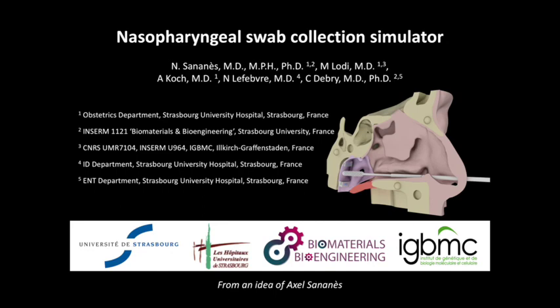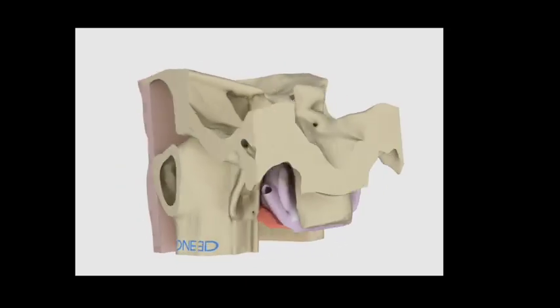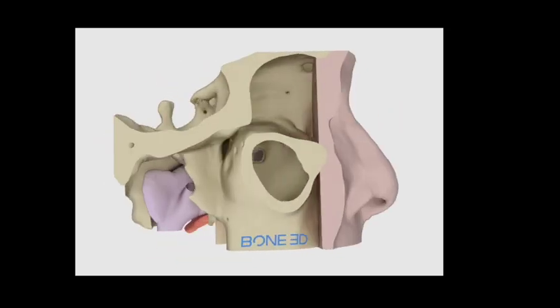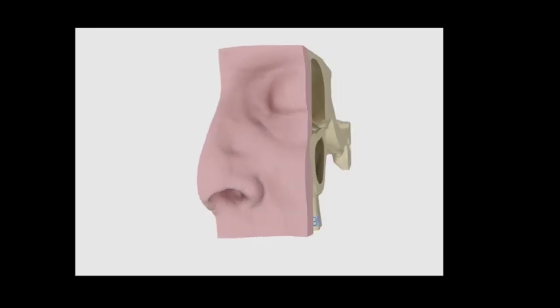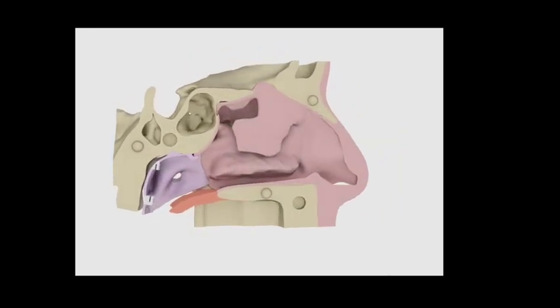This video presents a realistic and easily available simulator for nasopharyngeal swab collection for COVID-19. All the authors declare they have no conflicts of interest. The purpose of this simulator is the training of healthcare providers, and the aim of this video is to show how to use and how to easily obtain this simulator.